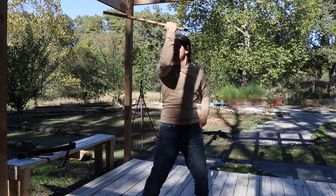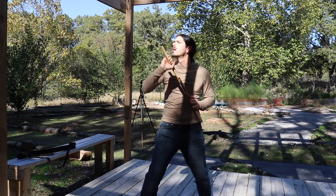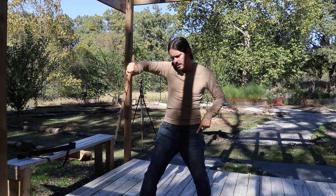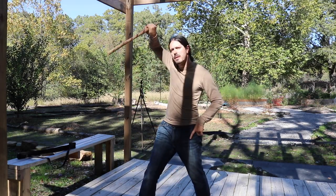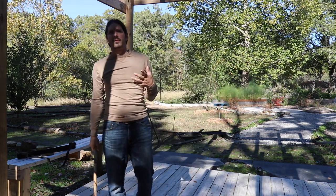So we have one, two, three, four, five, six, seven, and eight — just like that. Let me go ahead and show you this one from a few different angles.